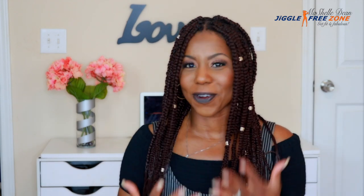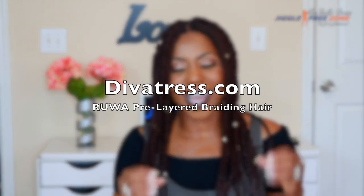So today I'm going to talk to you about these box braids — yeah, your girl went there. I tried box braids for the first time. Diva Tress contacted me to review some crochet hair for them, and this is one of the braids I selected.